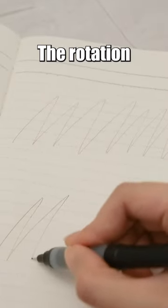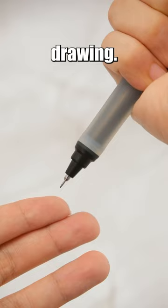In Hold mode, the rotation of the pen tip is halted, allowing for variable line widths, making it highly suitable for quick writing and drawing.